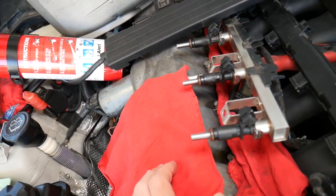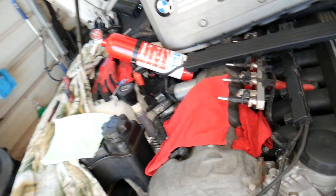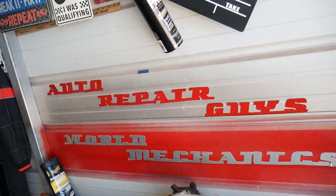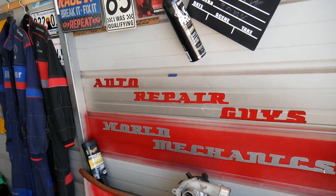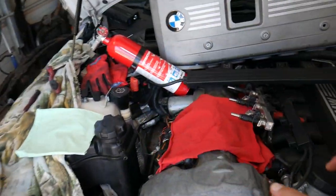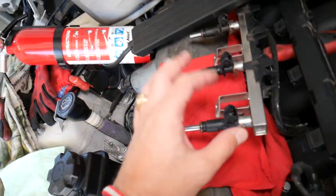After testing the fuel injectors, that pressure will decrease, and we'll explain how you can pump it up again. Also, check out our main channel, Auto Repair Guys — on that channel we have helped more than 75 million people with information that can save you thousands of dollars on future car repairs.